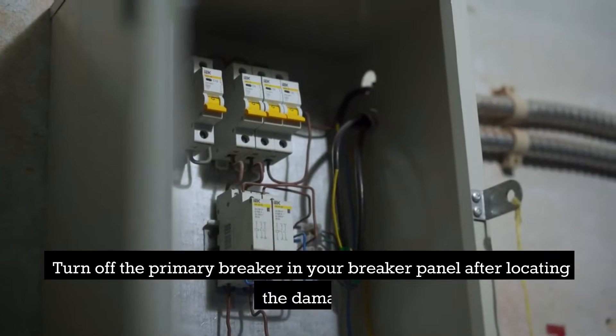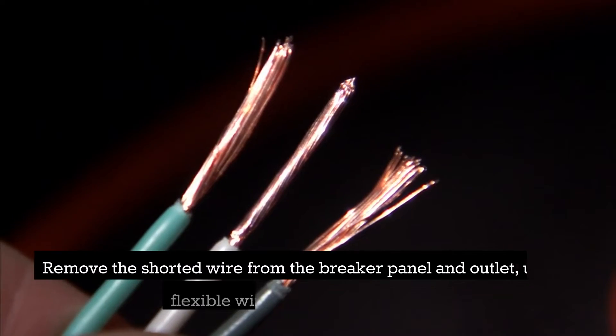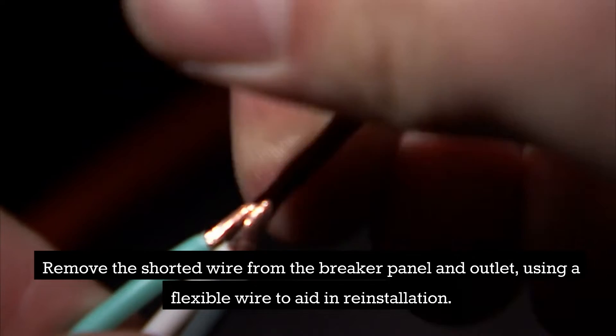Turn off the primary breaker in your breaker panel after locating the damage. Remove the shorted wire from the breaker panel and outlet, using a flexible wire to aid in reinstallation.